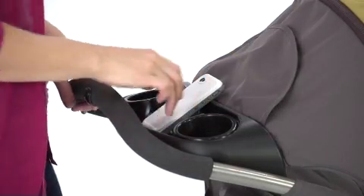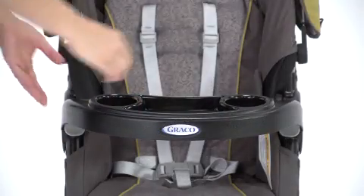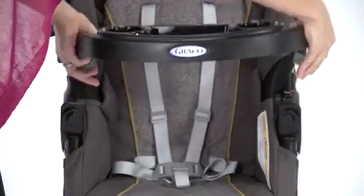The Parent Tray features two deep cup holders and storage for your phone and keys, while the removable child's tray also has two cup holders.